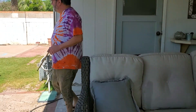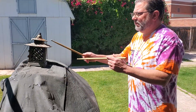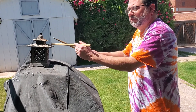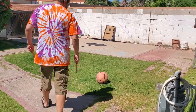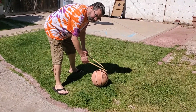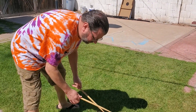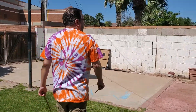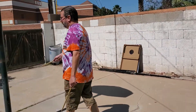Oh, this right here. Check out the basketball — I wonder what other sounds you can get. Basketball.